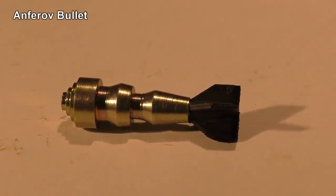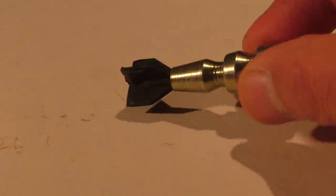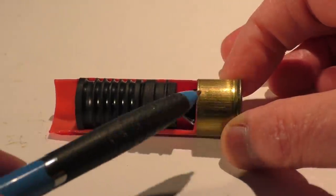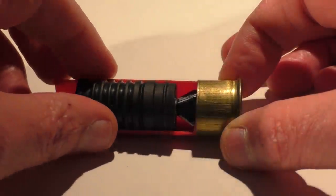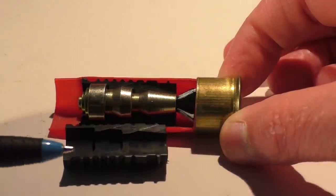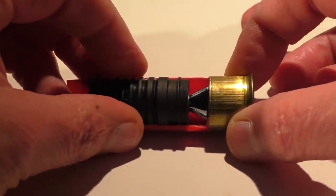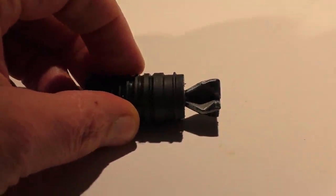Hello everyone, today we're going to do a little sciencing using this Anferov bullet. It's a fin-stabilized discarding sabot projectile. Using high-tech sorcery we can see how this fits in the shell. In this space around the fins is where the powder would normally be. The sabot's purpose is to keep the projectile centered in the barrel, and in this case it also functions as the gas seal. When this is fired, this whole assembly travels down the barrel, and when it exits the barrel the sabots fall away and the dart continues on flying.